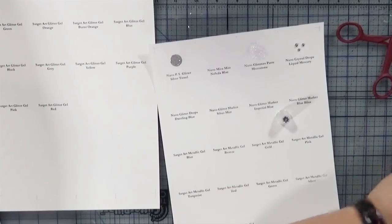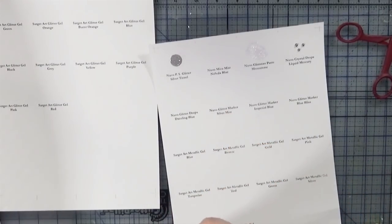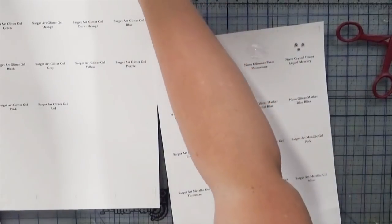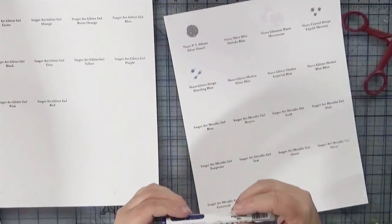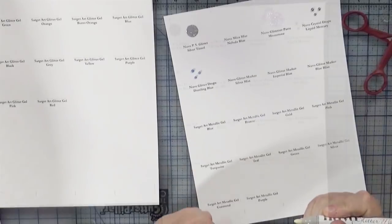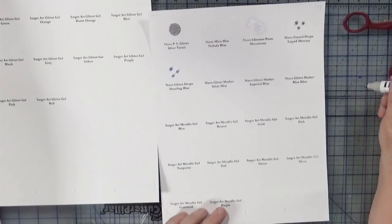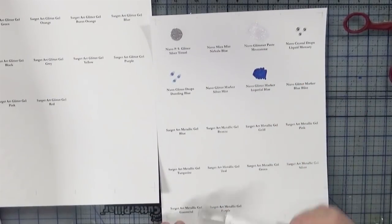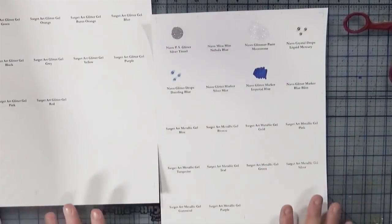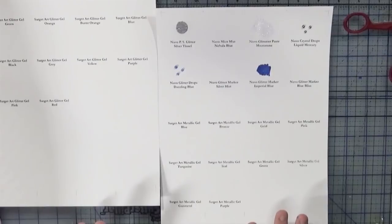Before filing, I wait until the samples are dry. I'll put them on a shelf out of the way so they can dry without smearing anything. Once that's done I'll show you how I trim them up and what I store them in.